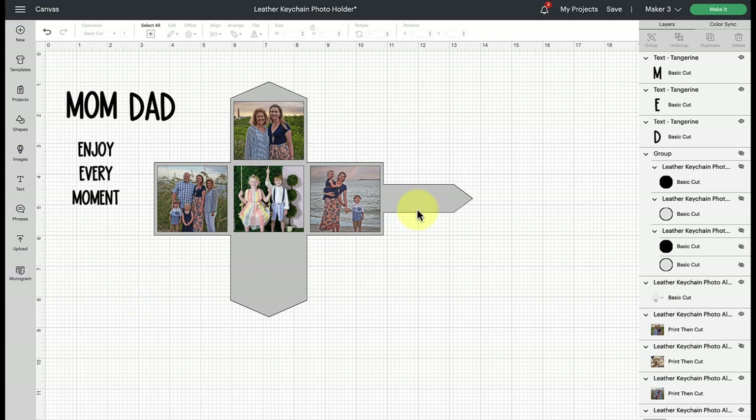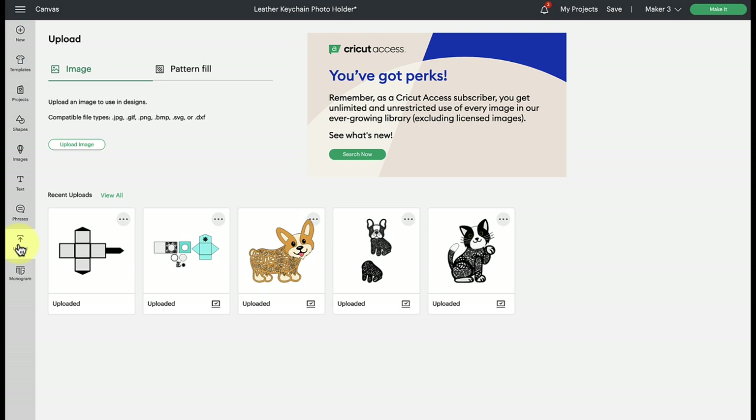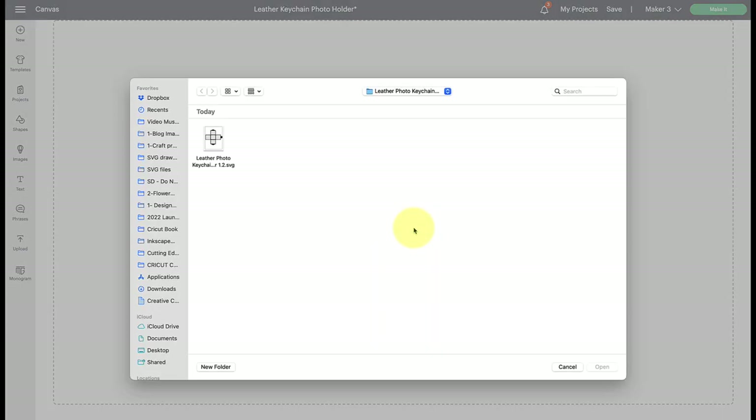First, download the template from members.abbeykirstencollections.com. This is a premium member design, but if you're not a premium member, you can join for only nine dollars a month and get access to hundreds of templates and designs. Go to the upload button in Design Space, click upload image, and browse your computer to the location where you saved the file. Select your file and click open.